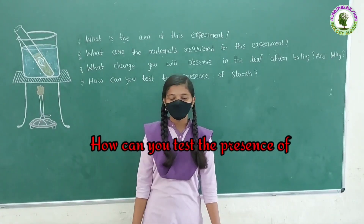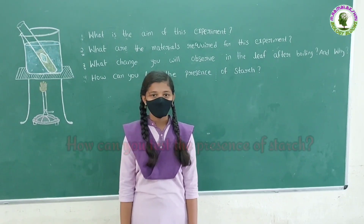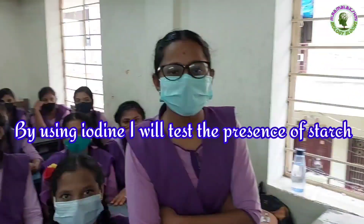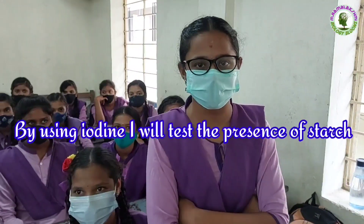How can you test the presence of starch? Madhu: By using iodine, I will test the presence of starch, ma'am.